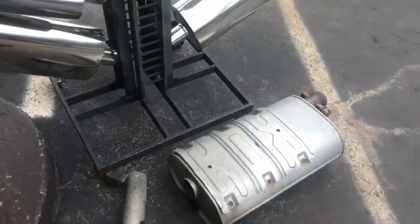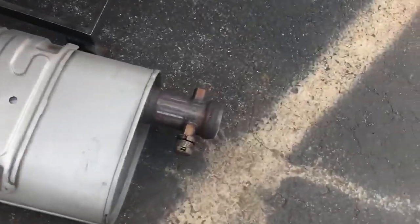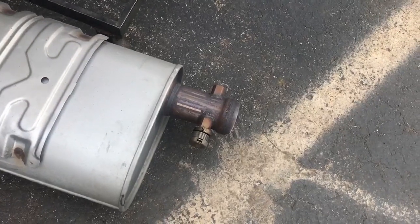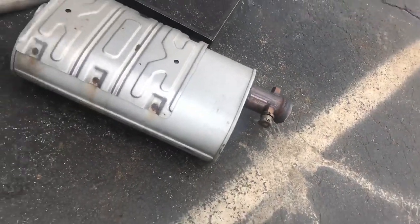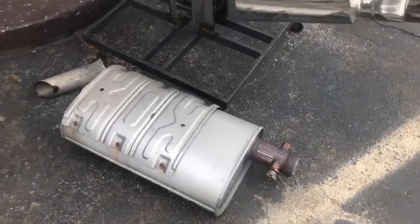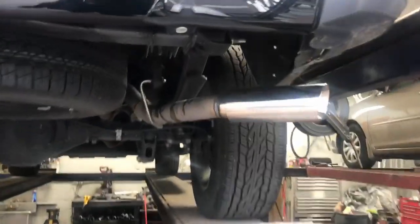Customer requested a single exhaust. There's the old muffler. You always want to take that exhaust flap out because it rattles and makes a lot of noise. Let us know what you guys think — let us know if you like the sound of it.